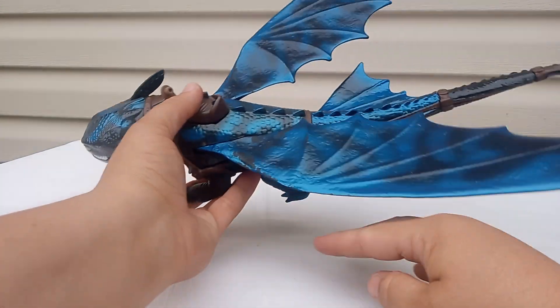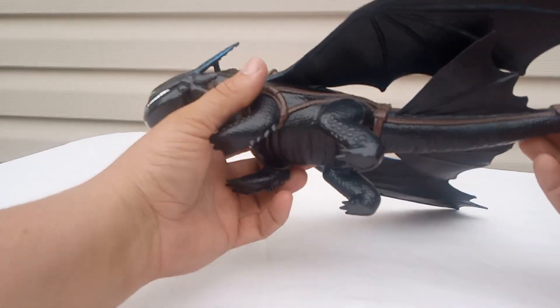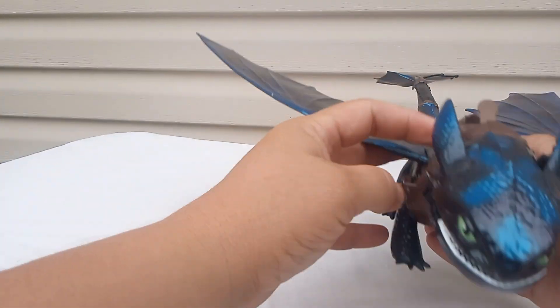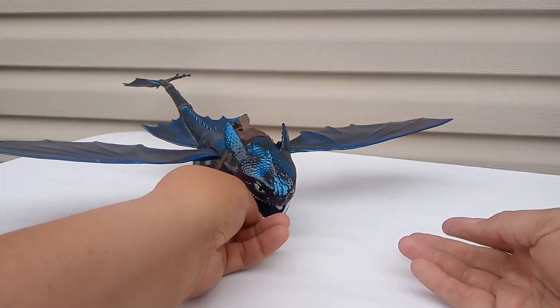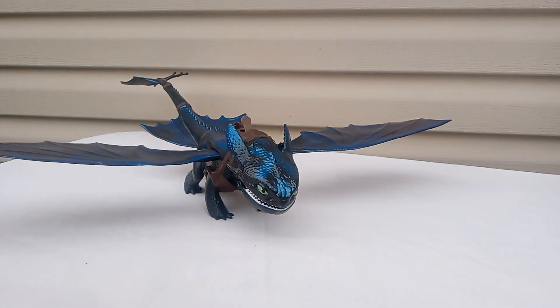His paint's coming off down here. I got this for, I think, 10 cents — pretty cool find. You can spread his wings out and fly him. Maybe he'll be in a video soon, I'm not sure yet.